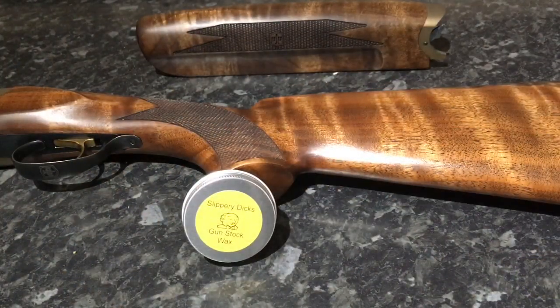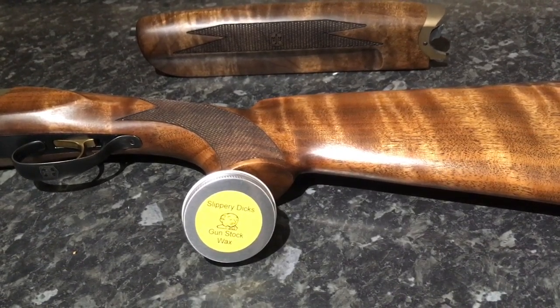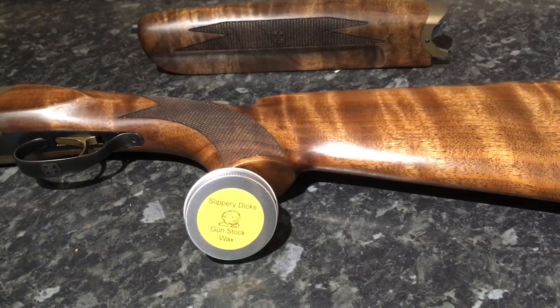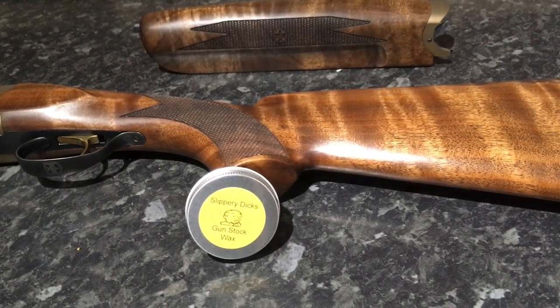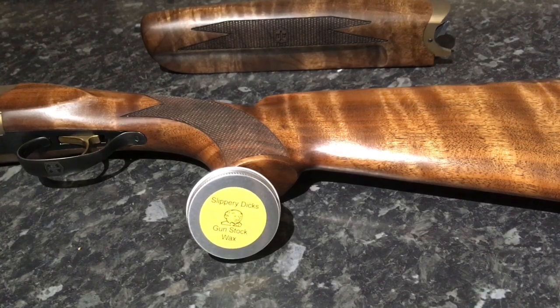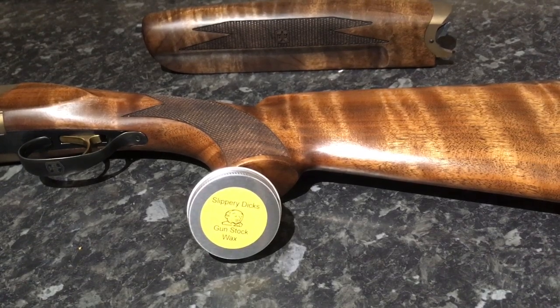It didn't take too long to actually wax the gun. You are meant to leave it on to dry and then buff it off — I probably didn't leave it long enough in all honesty. Quite impressive results; doesn't look too bad at all. It's probably quite difficult to tell in this lighting, but there is a little bit more of a shine to the stock.